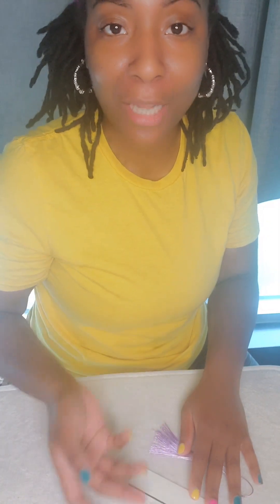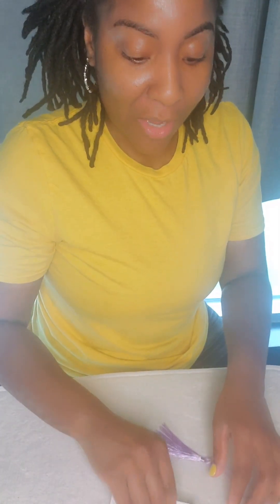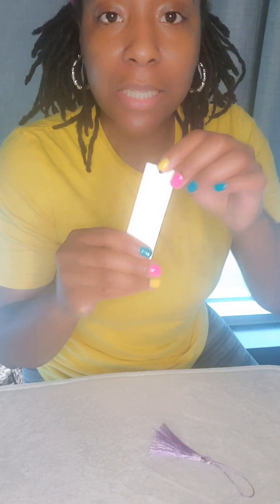Hello everybody and welcome back to my YouTube channel. My name is Angeline and I am the owner of Angelic Creations. We are back with another back-to-school DIY project.